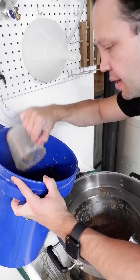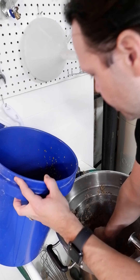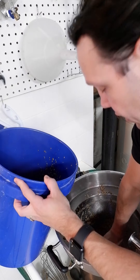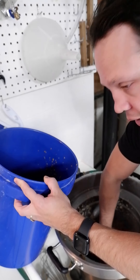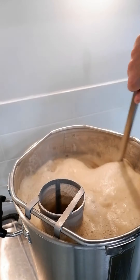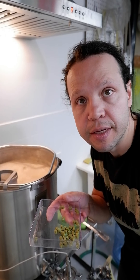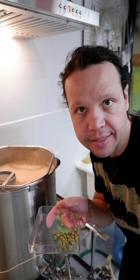Graining out is not so bad. I can usually grain out and clean my mash tun before my boil is even reached. That's pretty fast considering I've got a 240-volt, 5,500-watt element, so it heats up pretty quick. It's time to add that first hop addition — this is 0.3 ounces of Mosaic going in at 60 minutes.